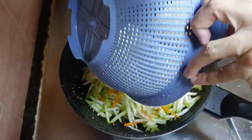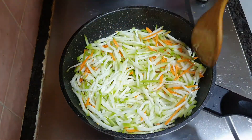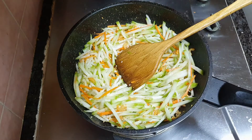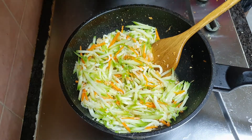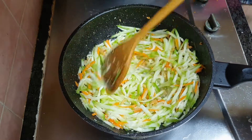Then add in the hairy gourd and the carrots. Once it's half cooked, add in the salt and sugar, then add in the glass vermicelli.